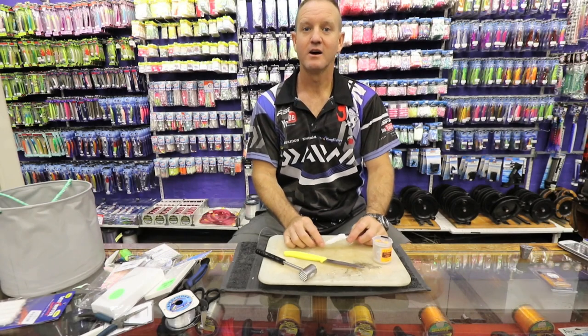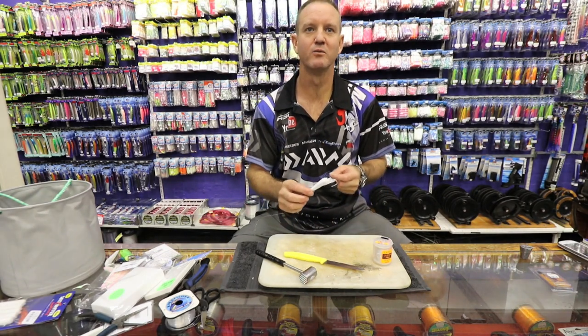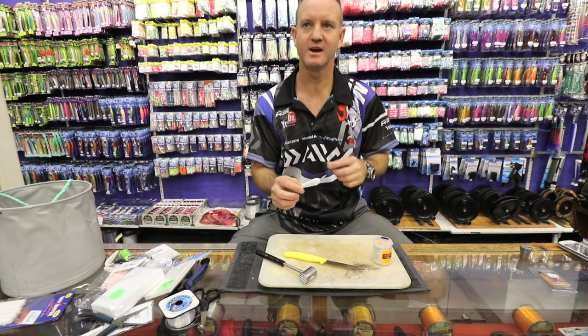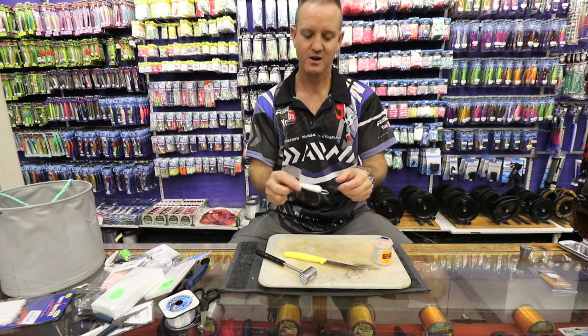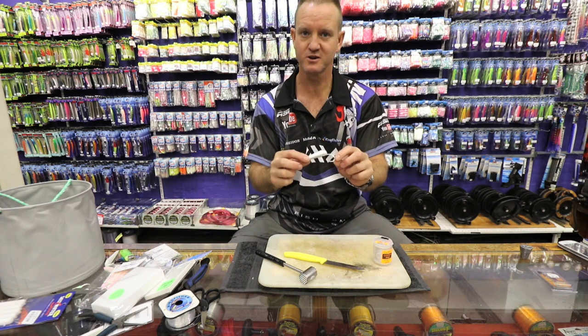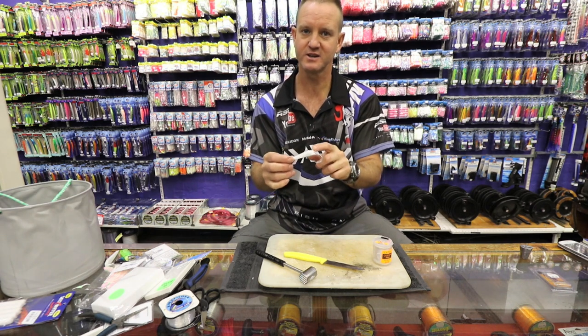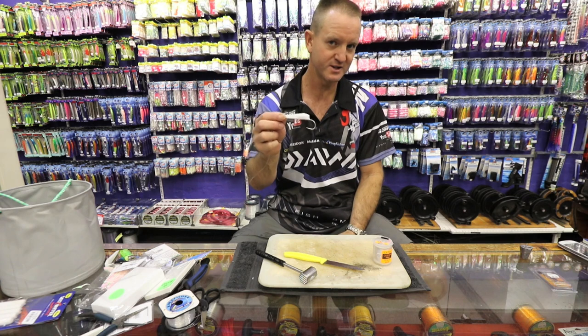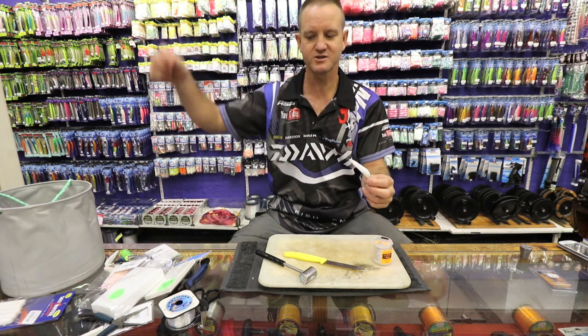What I'm doing now is one of the cob baits that I find works the best. It's four smaller cob, five to ten kilo cob. I'm using an 8-0 soy hook, glowing a dark foam with a rattle in it which creates a lot more noise and vibration inside the water. I'm using a very soft nylon.